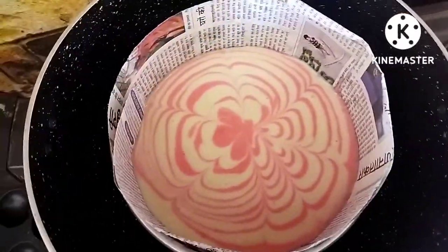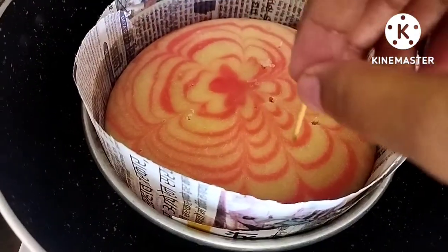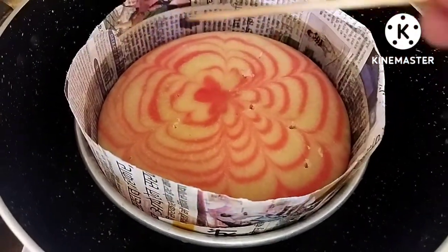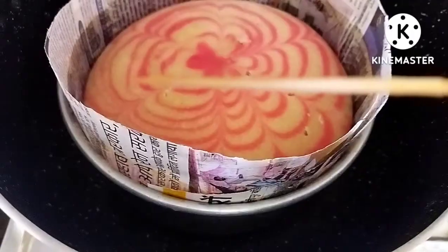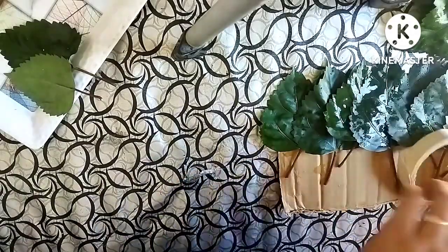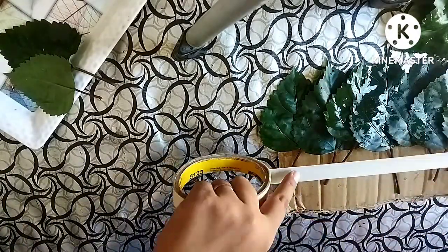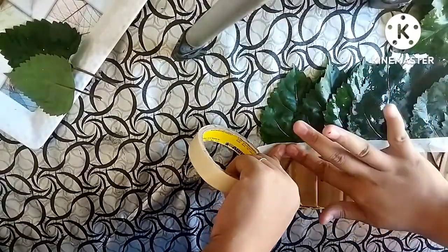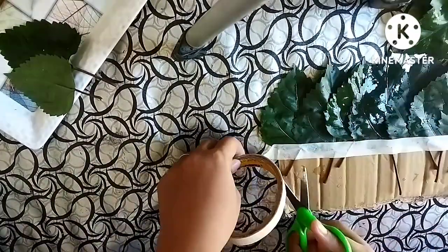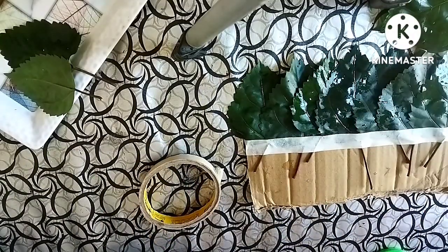Now if you see the photo below, you can see the photo. I also have a DIY video. I am going to make a video of this today. It's a nice decoration — it's a beautiful thing to look at.